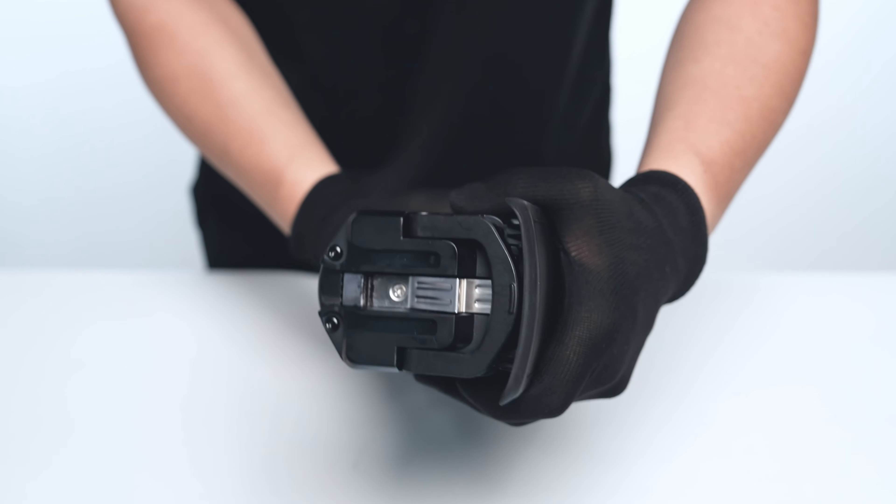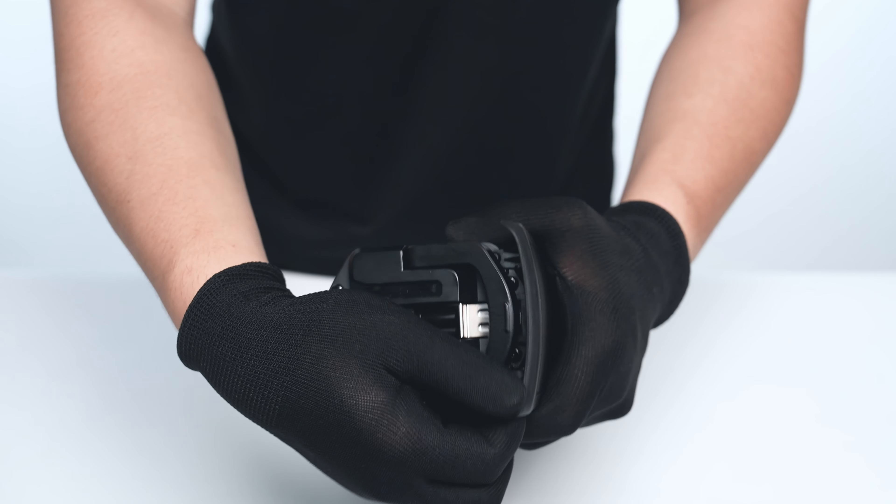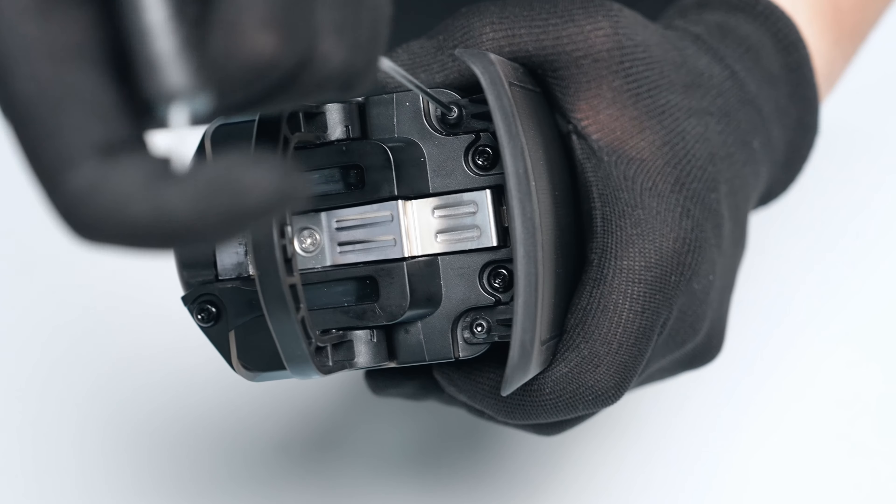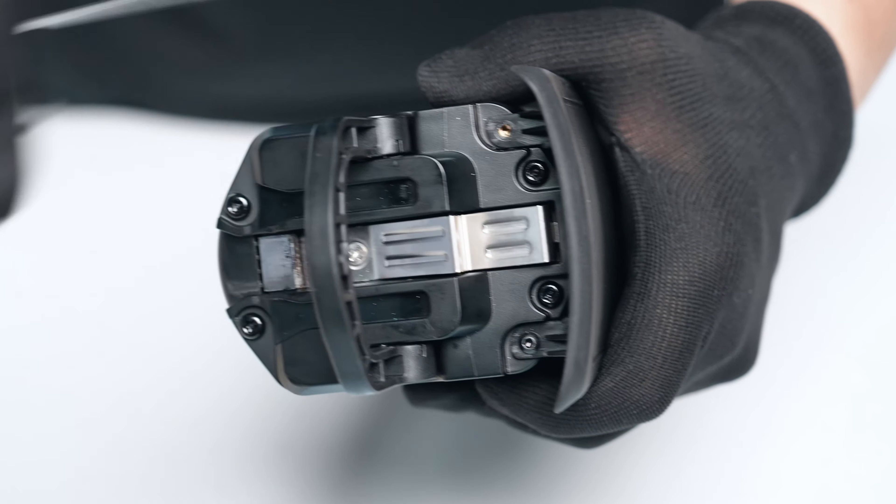Now on the top side of the battery, fold the carry handle back and remove the last two cover mounting bolts using either a number two Phillips head screwdriver or a 2mm hex wrench.